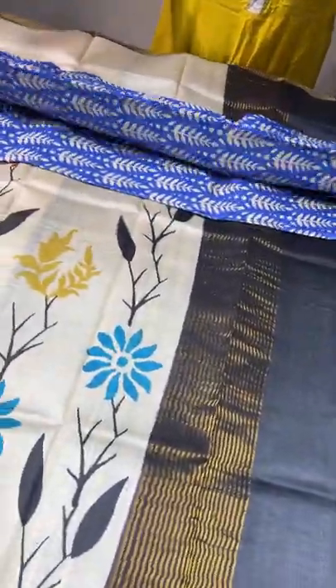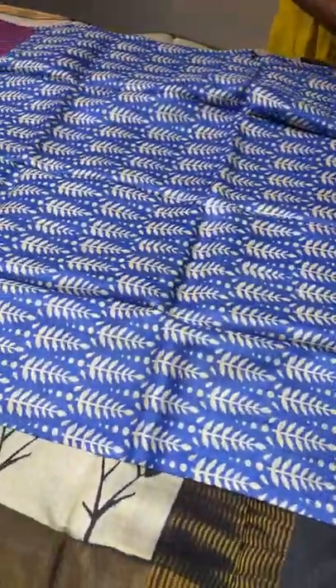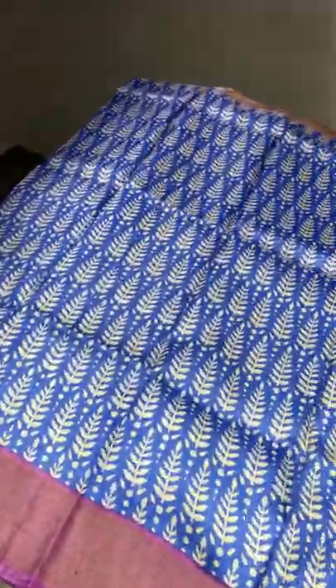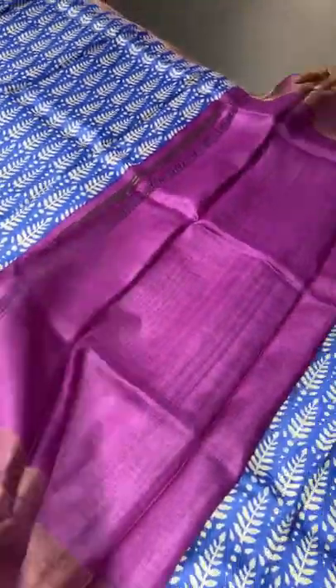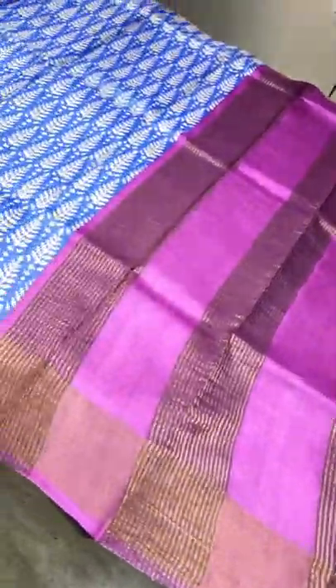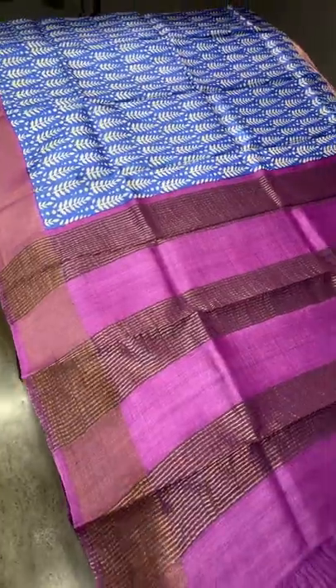The next sari is royal blue but the prints are completely done in half-white with purplish pink color borders — a very different one. An all-over printed design, closely and beautifully woven. The blouse piece is also purplish pink. The pallu has antique finish zari lines. Take a screenshot to book. 4325 plus shipping.